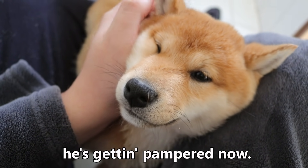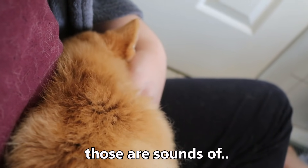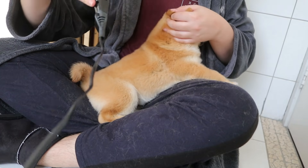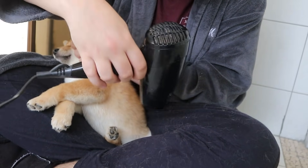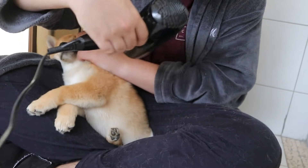He's alright, he's getting pampered now. You don't want people thinking those are sounds of agony. Good boy, Kevin. It's not so bad, huh? Good Kevin! Who's a fluffy boy? Good Kevin. You alright now?